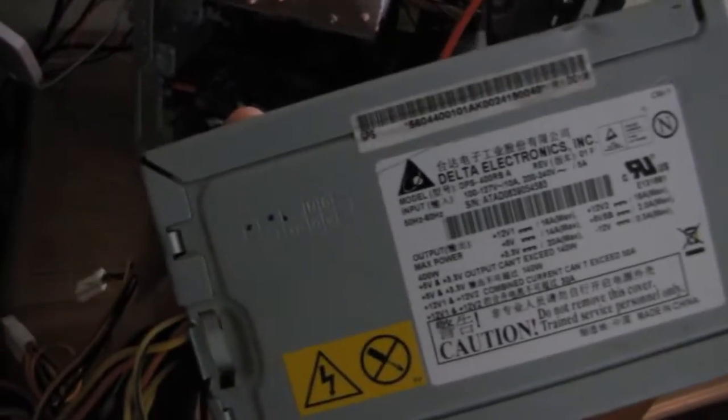So I got this replacement. This is a 400 watt power supply made by Delta Electronics, and this one is made by Emerald. So let's swap those and check — is it the motherboard which is dead, or just the power supply? Let's check.